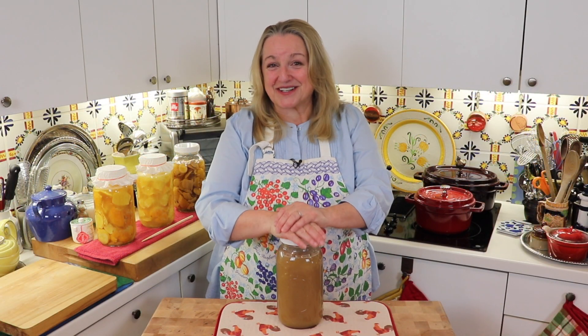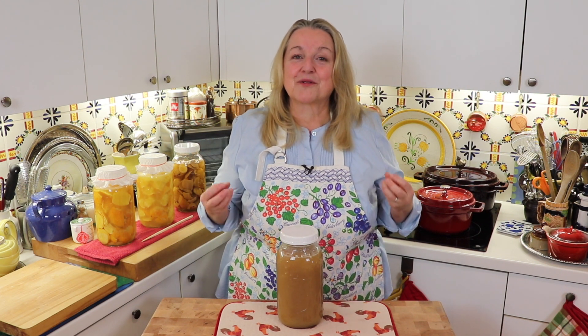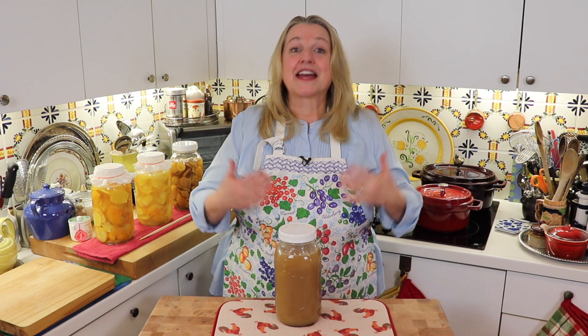As I said earlier, bone broth is nutritious. But why the emphasis on it being gelatinous? The reason is, it's the gelatin in the bone broth that is so important and so healing for us. A few things it's credited with doing: nourishing our joints, which would make sense, and making our skin plump up a little and look a little less wrinkled. But the most important thing is that the gelatin in bone broth is very good at healing, soothing, and taking care of our gut. We hear a lot about this today from scientists — about how important it is to nourish our gut — and the gelatin in bone broth helps do exactly that.